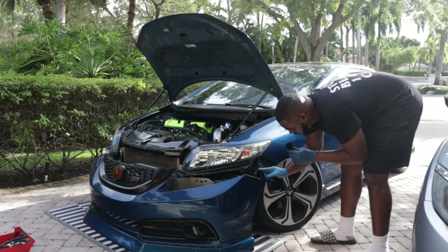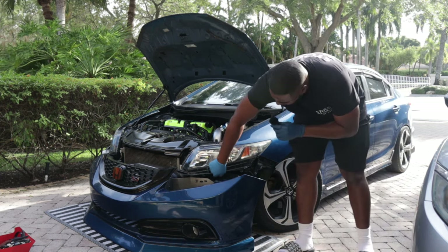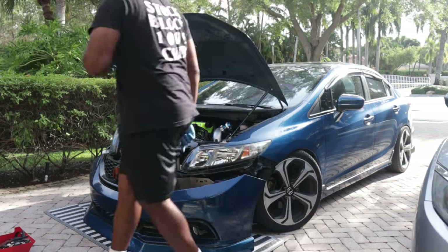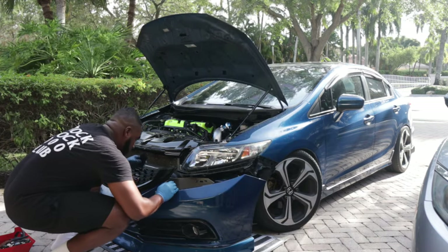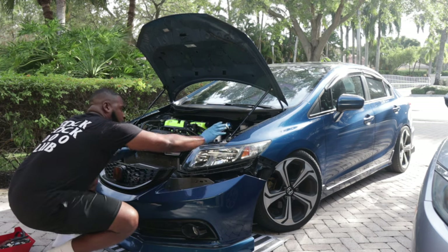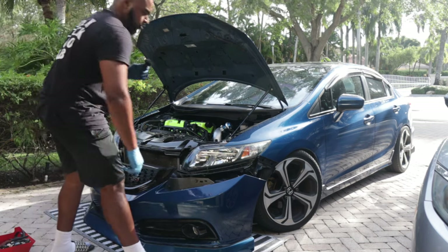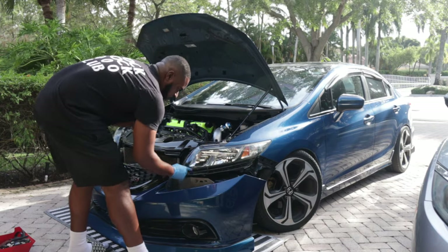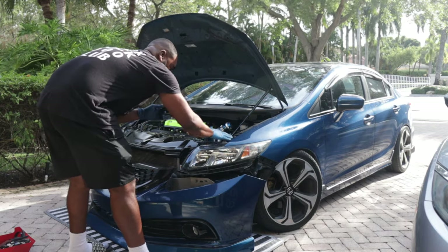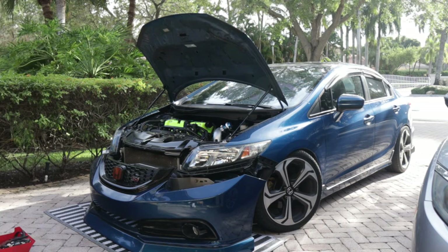There's going to be a 10mm here, a 10mm underneath the headlight, and then a 10mm on top. So there's a 10mm here, 10mm underneath the headlight, and 10mm on top — and that's how you remove the headlight. Let's get to it.